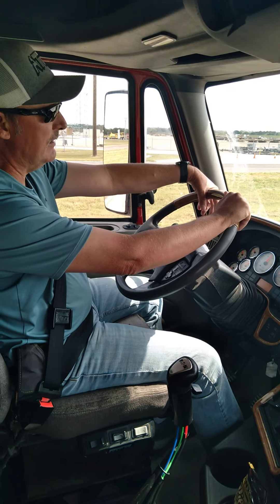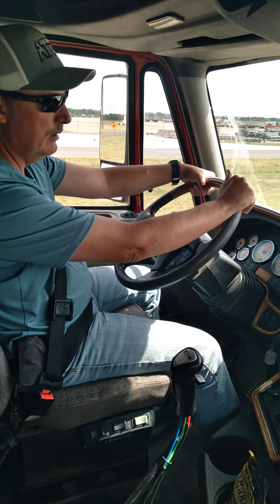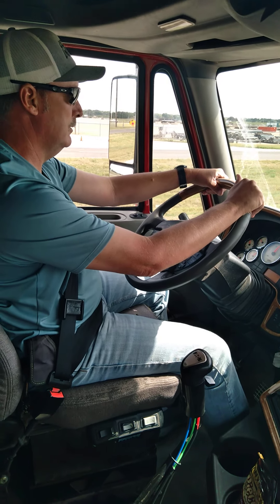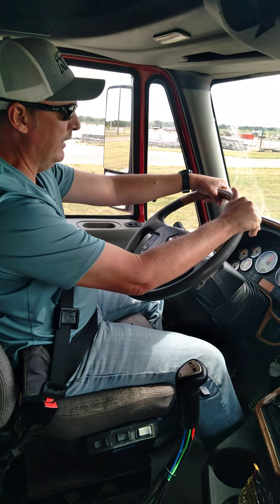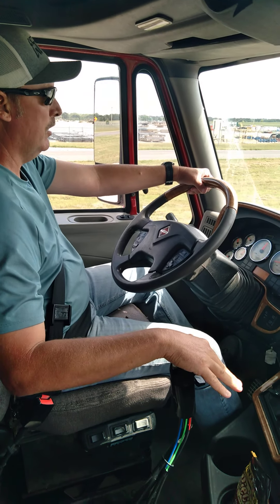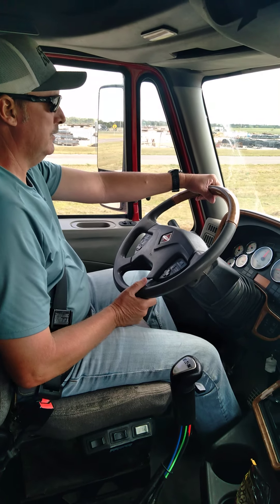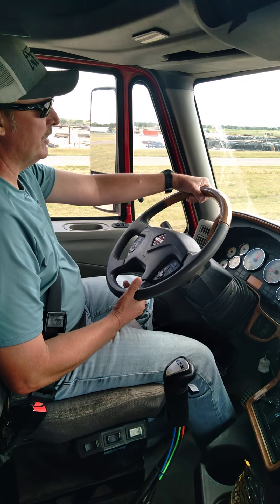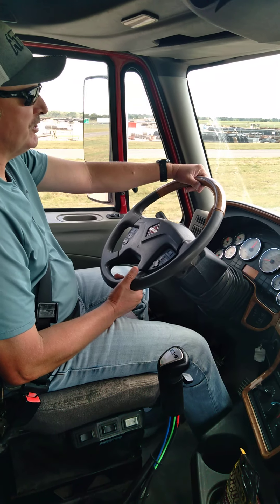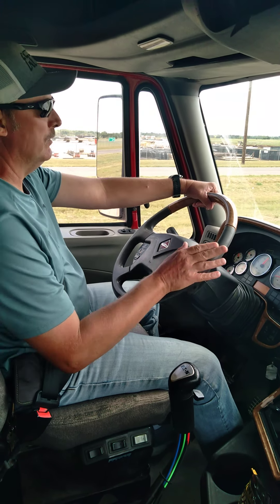I want to show you guys how to upshift. This is a 13-speed. The main thing is to get your clutch and your shifter all moving at the same time. Make sure they're moving in sync. Also, make sure the RPM is not too high when you're shifting. It shifts better between 11 and 14 on all your shifts.